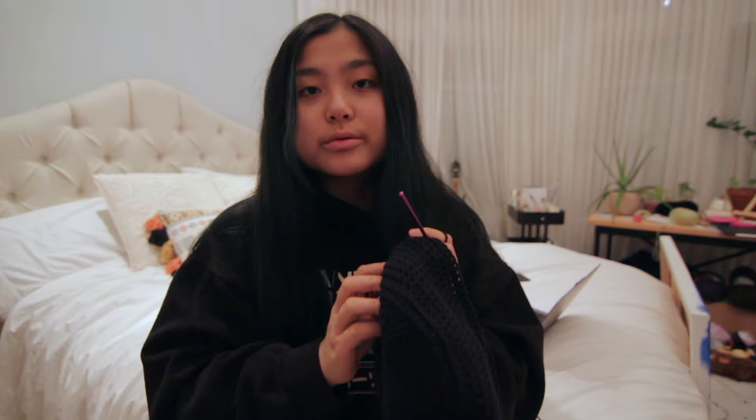I'm kind of tired of crouching down and trying to show you on the white background, so I finished ten rows. You can also adjust the number of rows to your preference.